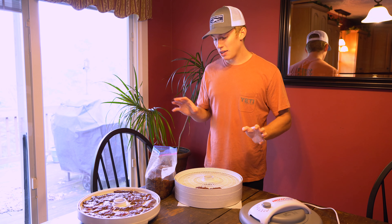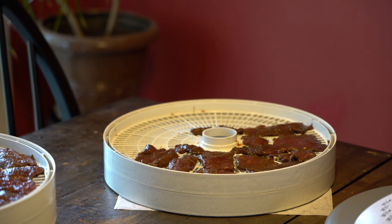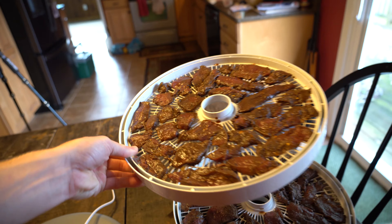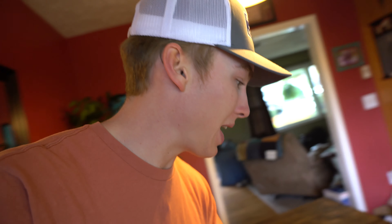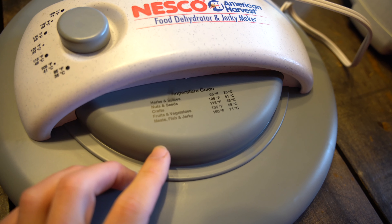I'll tell you the temperature and all that and the length once we're ready to put the top on. Now we are done with our trays of jerky and we have an absolute ton — four really good jam-packed layers full of this delicious deer jerky. Now we're going to stick this lid on. It's pretty self-explanatory and easy because it literally tells you right here on the dehydrator. See if we can get a close-up.